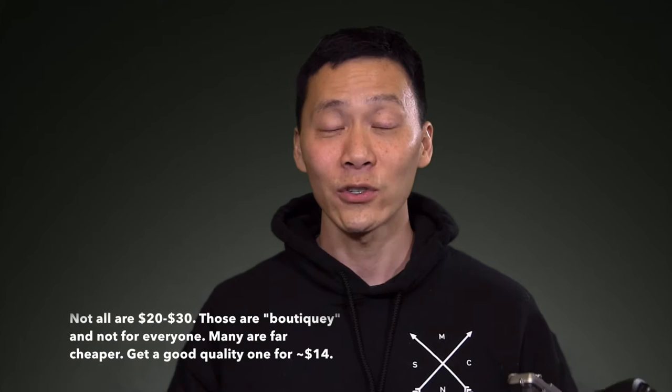Before I get into all that, let me explain what a soft shutter release button is for those of you who might not know. I certainly didn't know at first — I didn't understand why people were paying 20 to 30 bucks for a small piece of plastic that you stick on your camera.